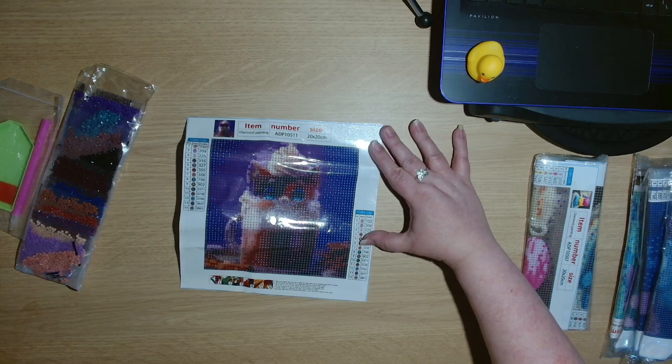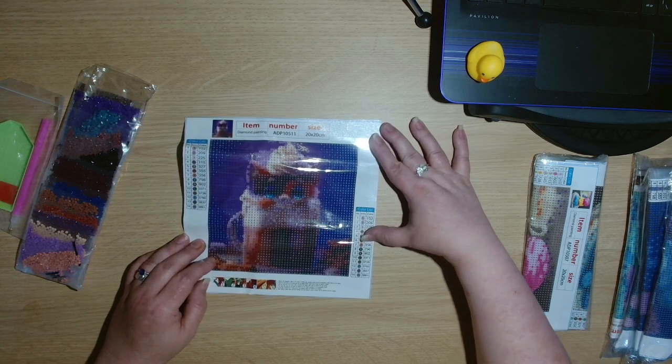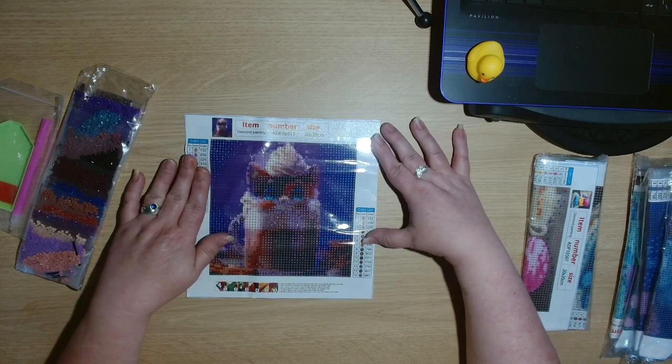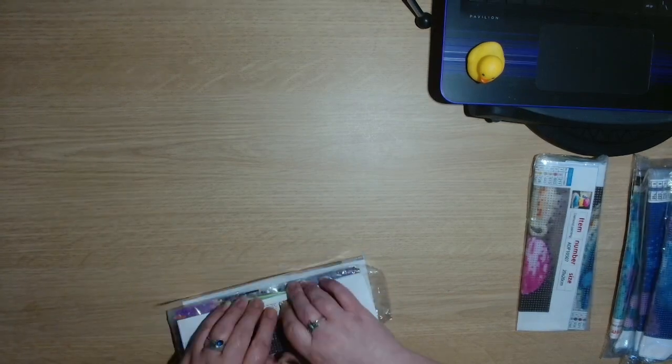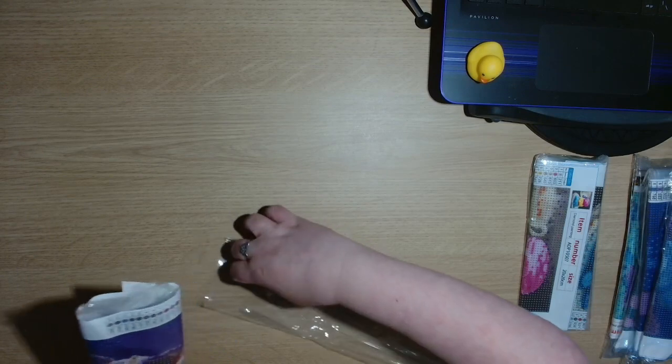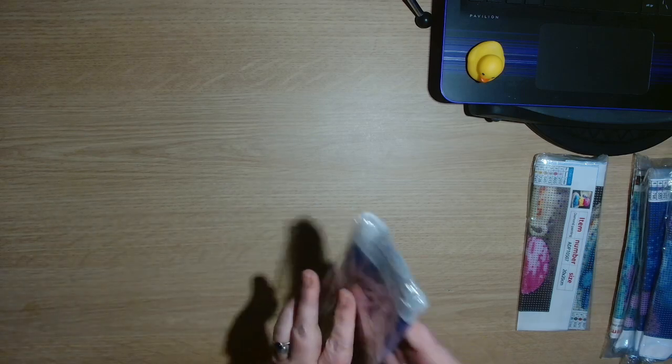The price at the time for this one was about £7.95 in the sale, but normally it would be £15.92 for this little one. That is that one.